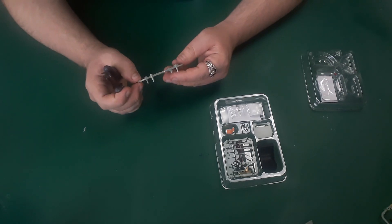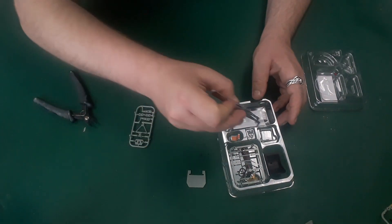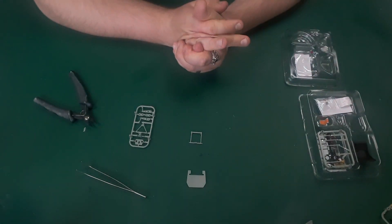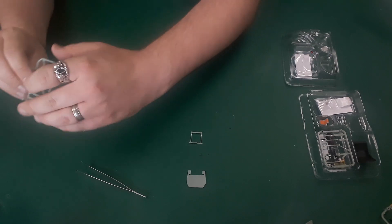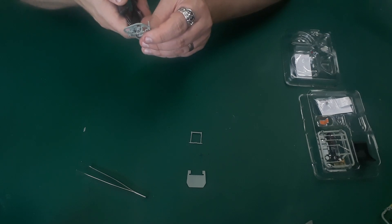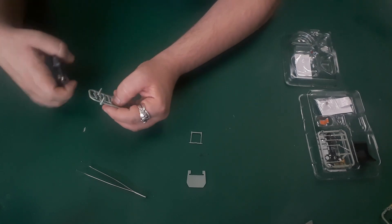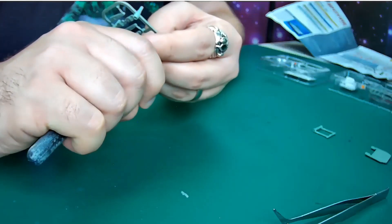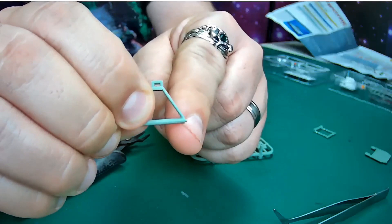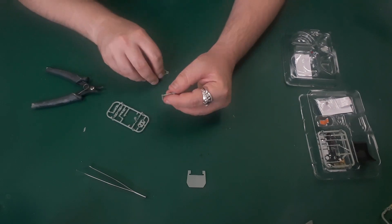We're going to get a couple of these bits out because that's the part we need just now. Cut part E from frame 20.4. Part E is this kind of triangular bit in the middle there. Be careful that you don't cut the little pins off the side as well. The flat end of the bottom should have two tiny little pegs. You can see those two pegs there - make sure you don't cut those off.